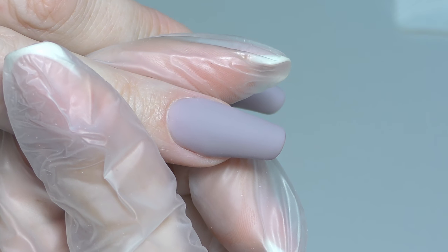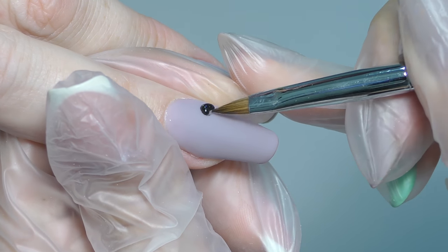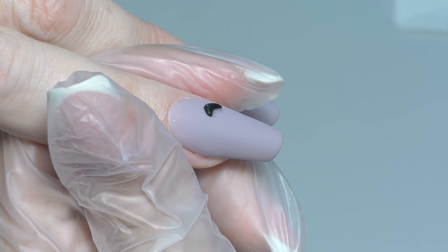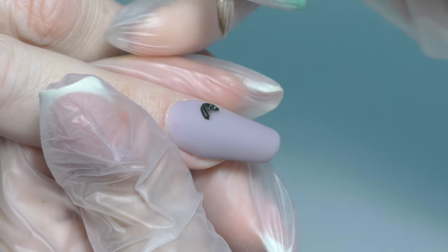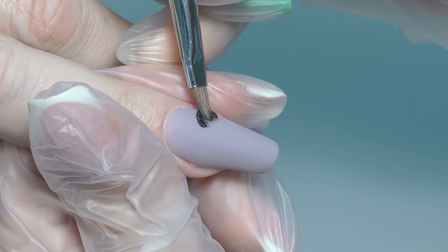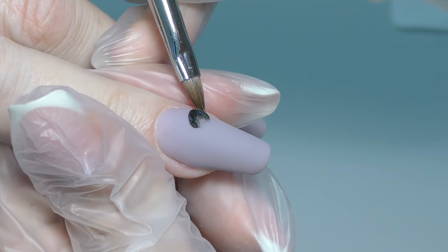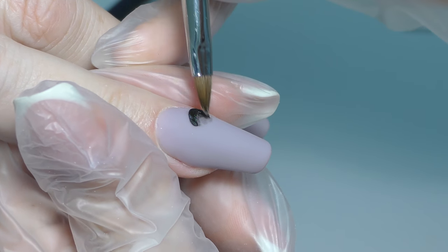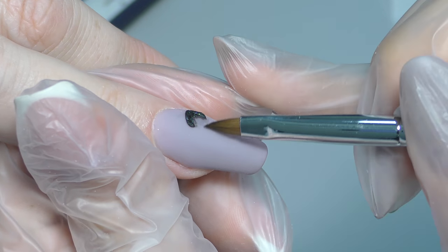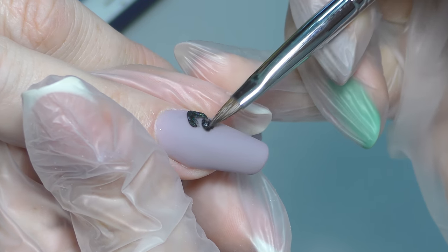I decided to decorate this nail with roses. I am using black acrylic — I also added a little glitter in there. First I create a petal which looks like a croissant, like a half moon. I am using a triangle brush and pressing it in all different directions. The tip of my brush always looks toward the center — it never looks to the side. This is the simple rule for creating any kind of 3D flowers: the tip of the brush should always look in the center of your flower. Black acrylic powder is one of the hardest to work with because it always leaves spots, so make sure you clean them.